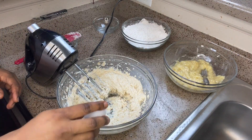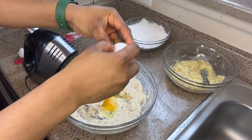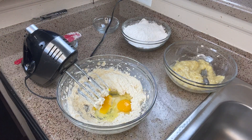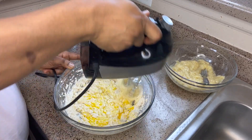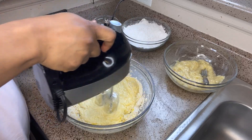We are going to be adding two eggs. Crack your eggs open and add them in a bowl. MJ is baking with me today! Crack your eggs open, then mix very, very well to combine, and do not forget to always clean the sides of your bowl while you are working.